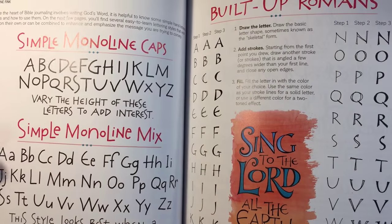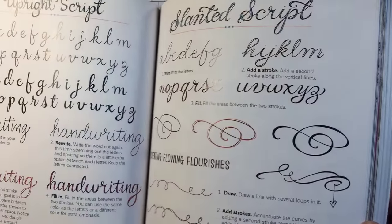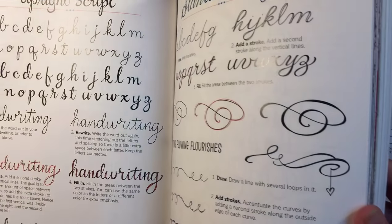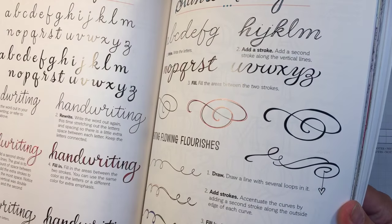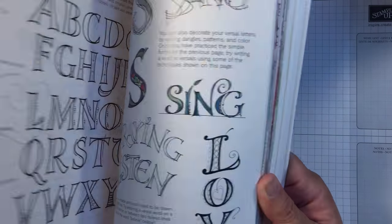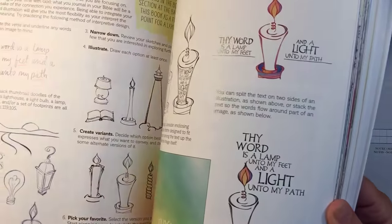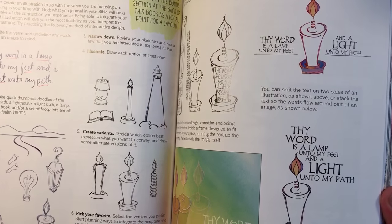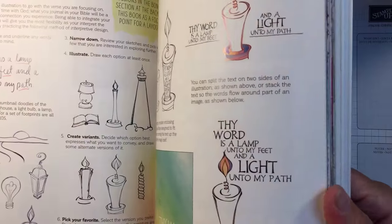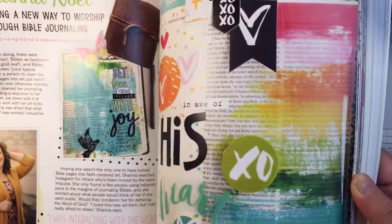It's just got all the fun little stuff in here — how to do some letters. I do not know how to create flourishes to save my life, but I'll have to do some more practicing on that one. Some really neat, fun stuff. Combining texts and illustrations like this — I have not been able to do something like that yet. I just don't think I have that one in me yet.